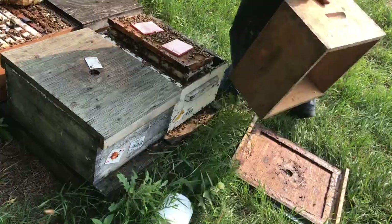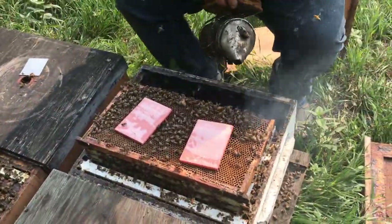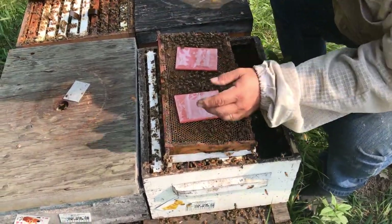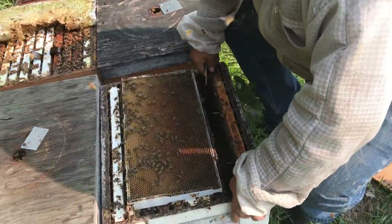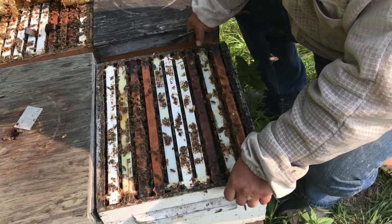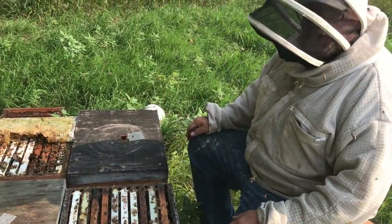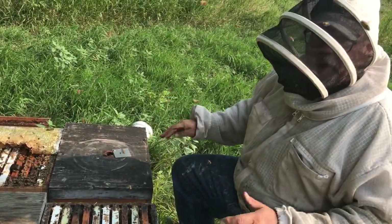I've had pretty good results with spring treatments using formic, and when I quit using it after my employee had trouble, for a few years I had pretty wicked losses — so it was doing something for me, no question about that. Whether it's going to work in this fall application with cooler weather, and we're going to put a big slug of feed on these hives right away — I don't know, and that's why I'm testing.